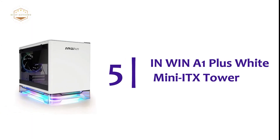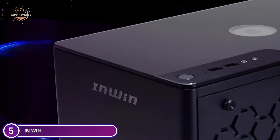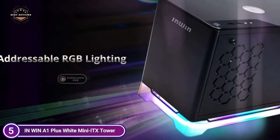Starting our list at number 5, the In Win A1 Plus White mini ITX tower. You can personalize your rig using addressable RGB modes. The A1 Plus comes with a transparent stand and addressable RGB lights that shine through, creating a stunning lighting experience.